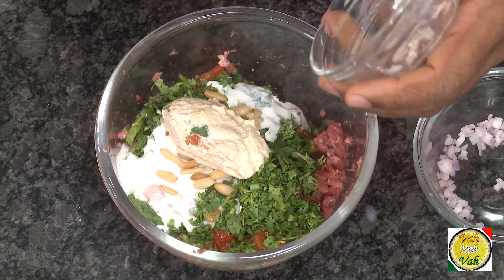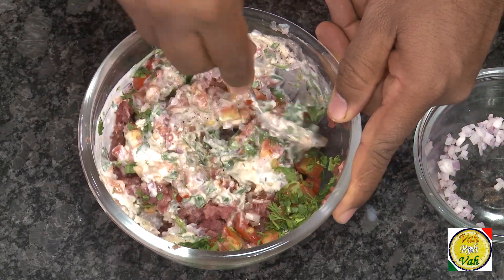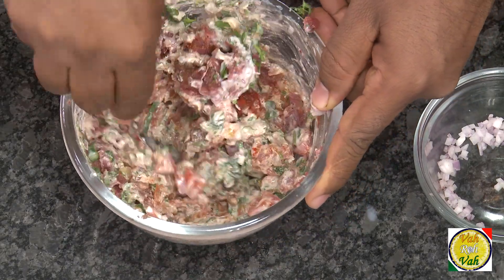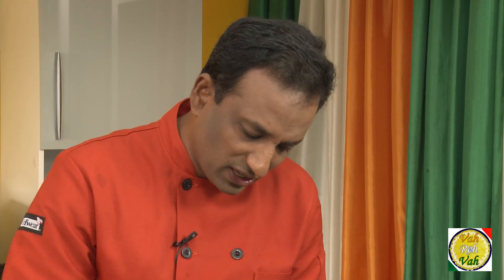Add some toasted pine nuts — if you don't have them you can substitute with almonds. Here is a tahini sauce, which I've already put a video for; it can be used in a lot of Middle Eastern cooking and gives a very nice taste to many preparations. Just mix all of these ingredients together — we're going to use it as a topping.